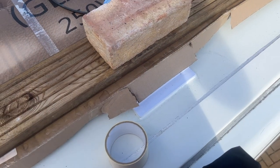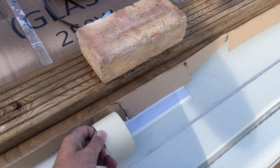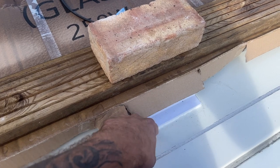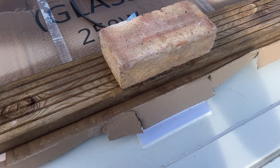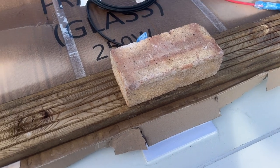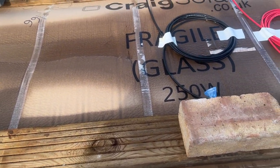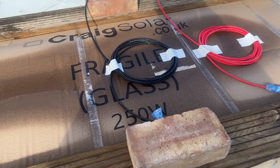I didn't film the actual sticking-on part, but it's pretty simple: tape where you want the panel to be, then apply the Sikaflex on the bracket, stick it down in place, remove the tape, run a bead round the edges, and weight it down. Then just wait for it to set, which is now done. So I'll get the weights off and start wiring it in.